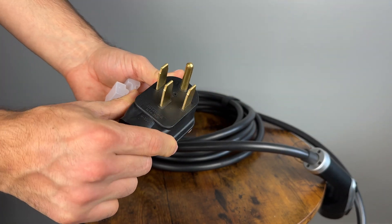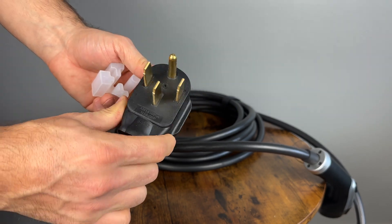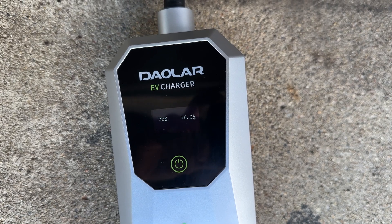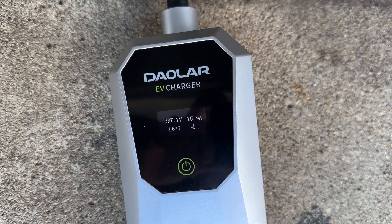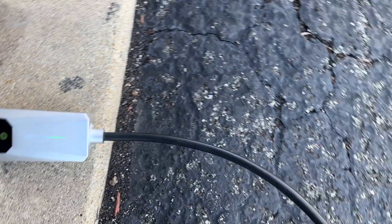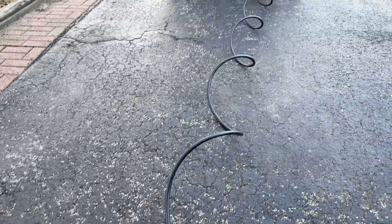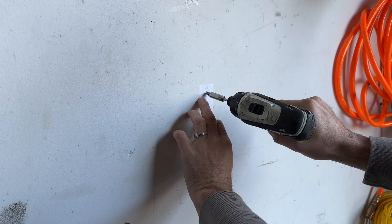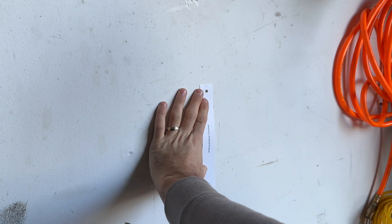Now it's time to go get this installed and give it a proper test. Before installing, I just wanted to make sure it all works and it sure does. Look at the length of that cable — it will reach at least halfway down my driveway. Thanks to the included template, installing this was a breeze.